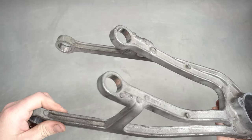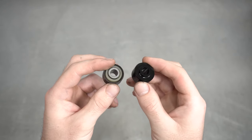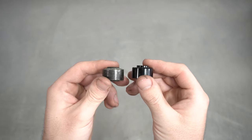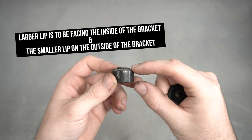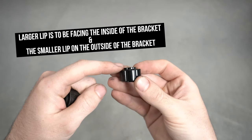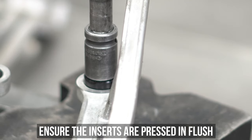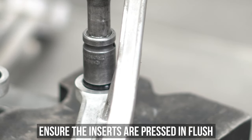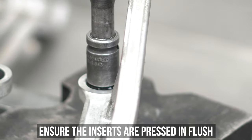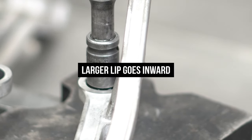Now the bracket is naked and bushless. Comparing the two using super technical terms, the OEM bush blows goats and ours is sick AF. Taking a closer look, the larger lip on the bushing should be facing the inside of the bracket and the smaller lip should be facing the outside. Carefully set the bracket back into the press, line everything up, and make sure it's pressed in straight as pressing it at an angle could break it, which again you do not want. Remember, the larger lip goes inward.